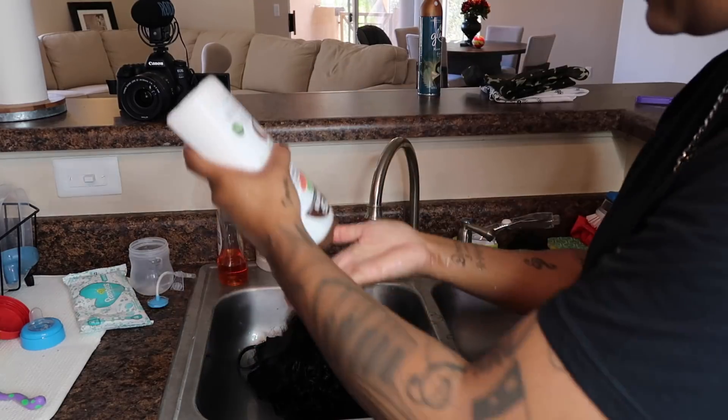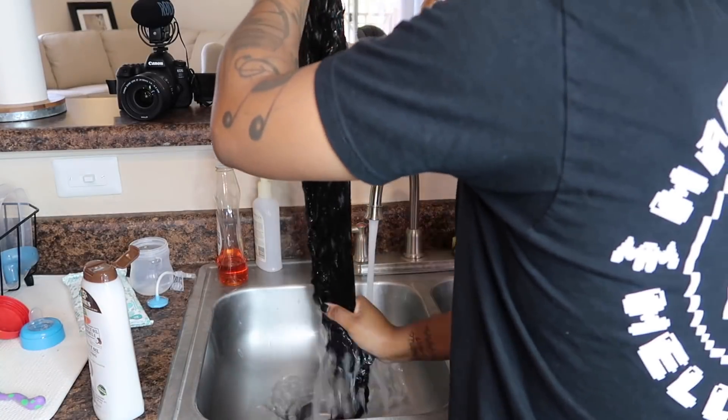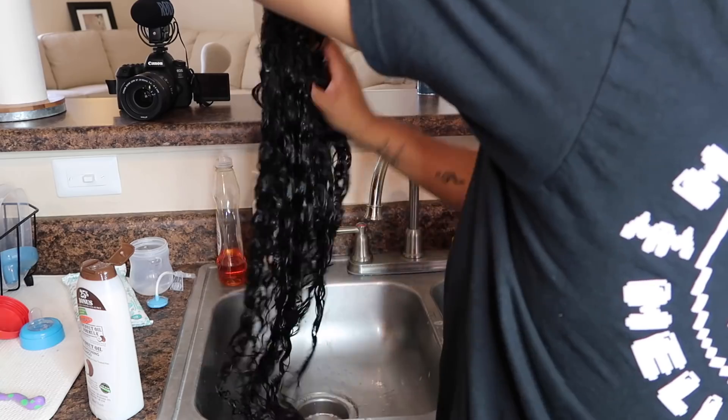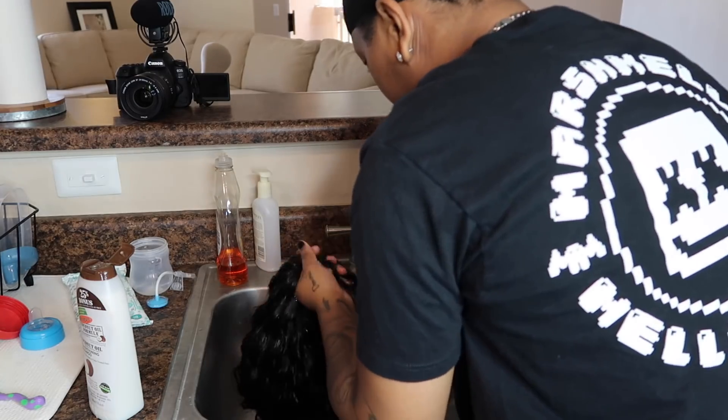Then I use my shampoo — I like to put a little drop. Make sure it's all the way through. It smells so good, oh my god. I'm not even going to lie, I put a lot of shampoo in my hair. The reason I do that is because I like to make sure it's thoroughly through. Comment down below if you do that as well — I know a lot of people just do a little drop, but I go ham with the shampoo. See, the curls are already popping out in their natural form.